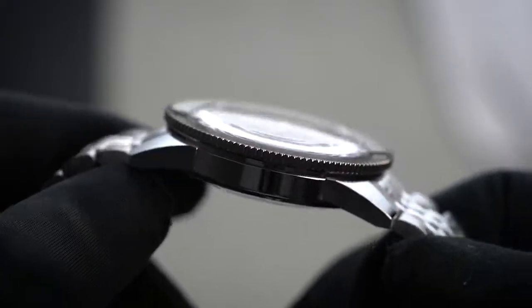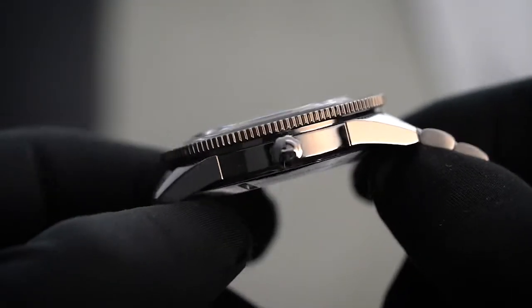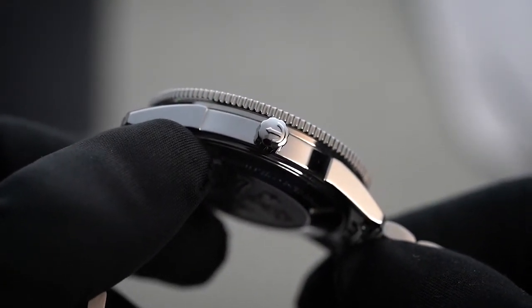Furthermore, it contains a screw-down crown at the side to prevent water and moisture from entering, which allows the watch to achieve a 200m water resistance rating.